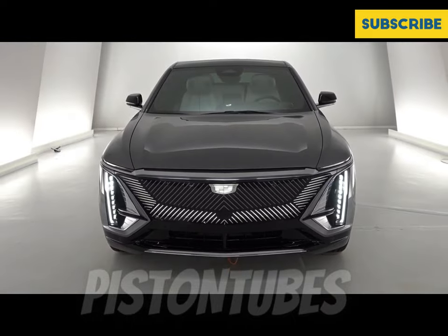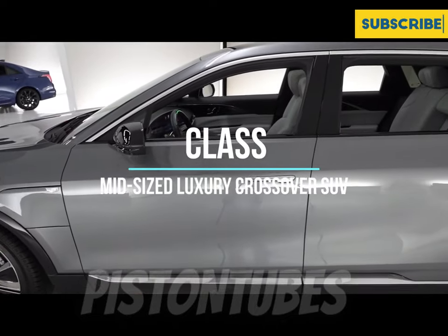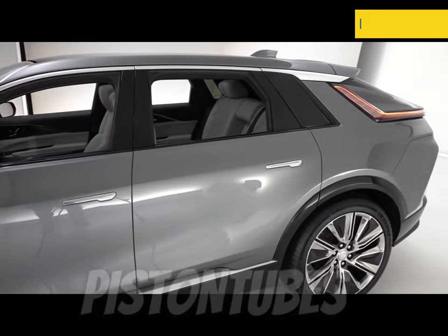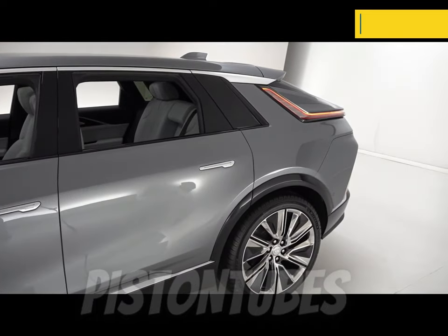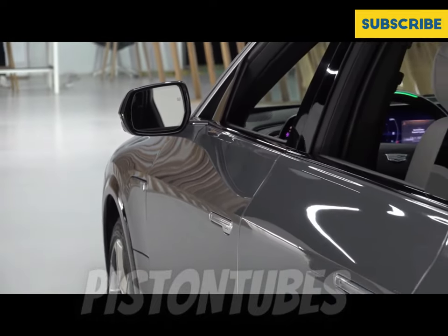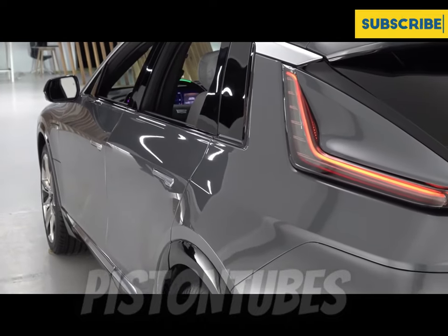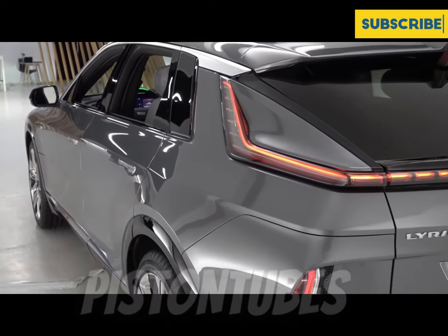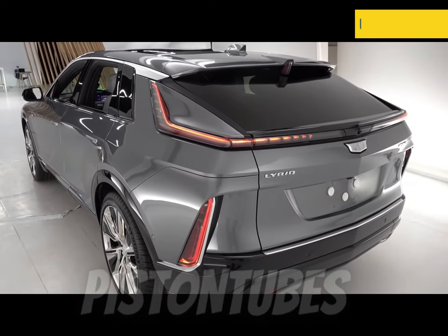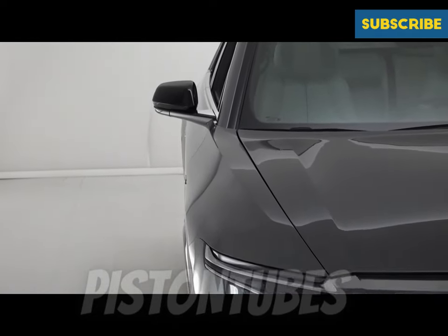Let's start with the design. It has the DNA of Cadillac design obviously, but this is GM and Cadillac's vision of moving beyond the internal combustion vehicle segment into the new world of electrification. It's got a nice mix of technology with that Cadillac design language — when you look at it you know this is a Cadillac product, but it's much more modern and futuristic. GM says this is a brave design and an artful integration of technology.